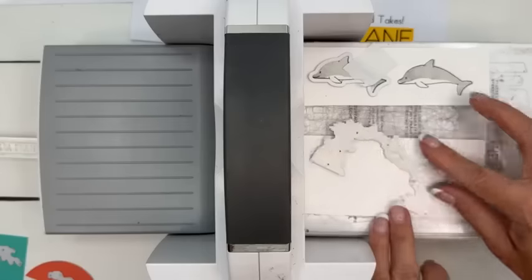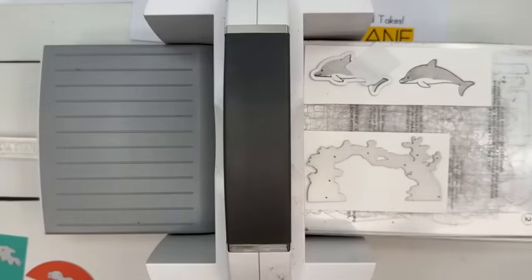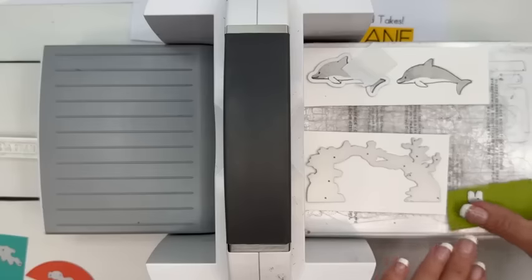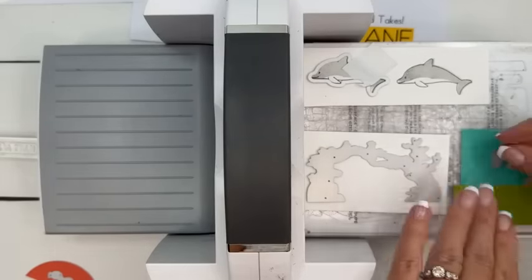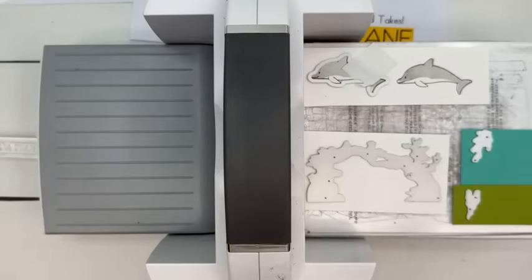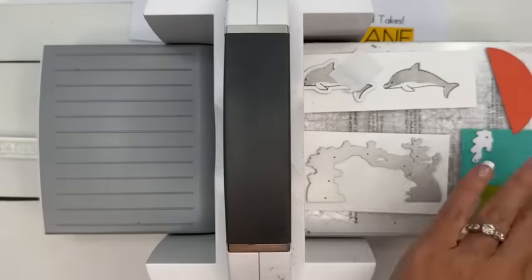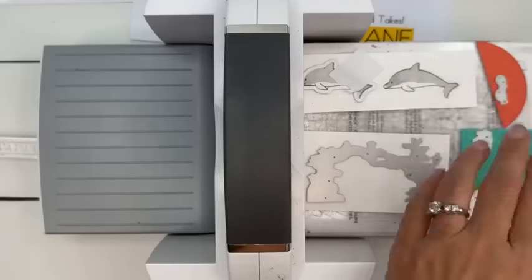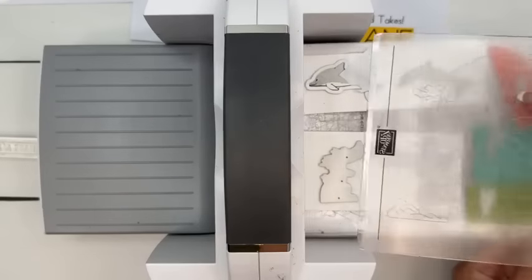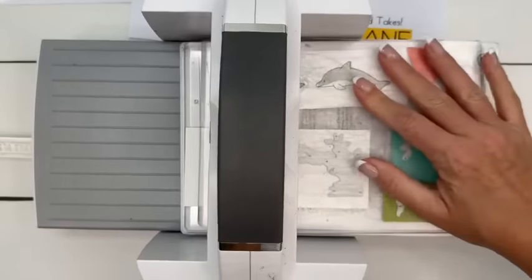Here's our coral. This time we're going to ink that up — don't worry, it's not going to be white. We're going to ink it up in Summer Splash. And then our little fish.